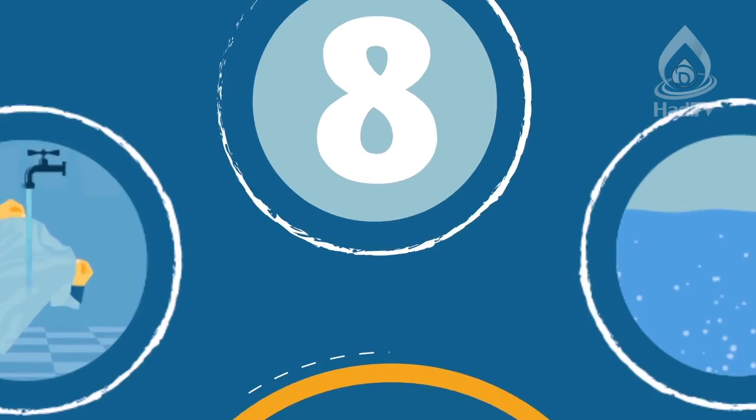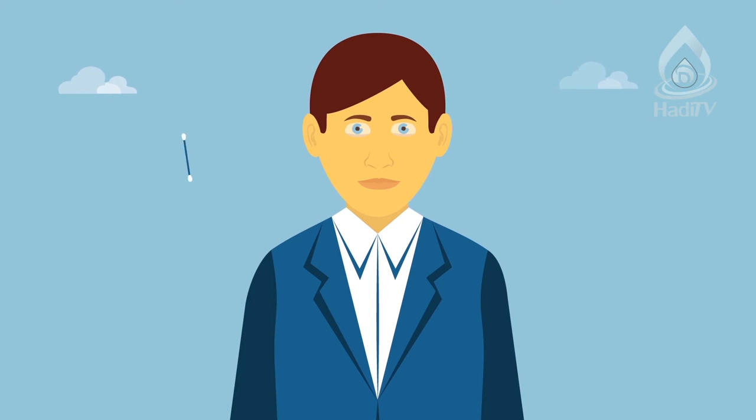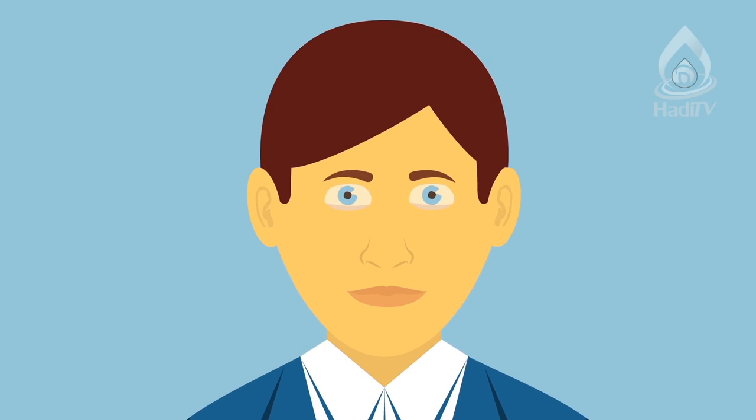The eighth purifying agent is the removal of najasa. In some instances, if the najasa is removed from certain parts of the human body, that part of the body will immediately become tahir with no need for any other purification. Specifically, this refers to the parts inside the mouth, ear, and nose. In other words, if you see blood in these parts, as soon as the blood is removed they become tahir — there is no need to use water.